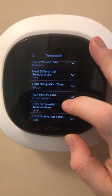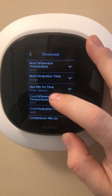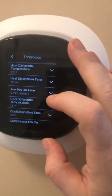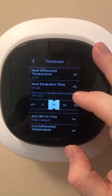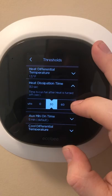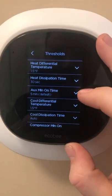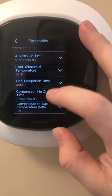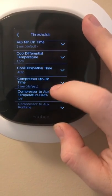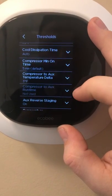Auxiliary Minimum On Time: if the auxiliary heat kicks on, it's going to run for a minimum of five minutes. Heat Dispensation Time will run the fan after the heat shuts off for an additional 30 seconds, just to push all that remaining heat out of the duct. Cool Dispensation Time I have on auto, and Compressor Minimum On Time is five minutes, which is the default.